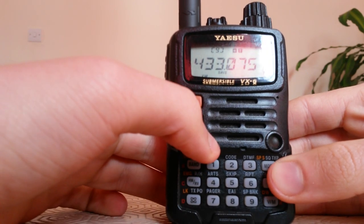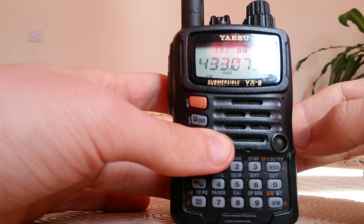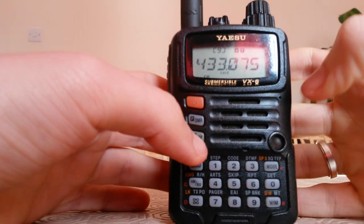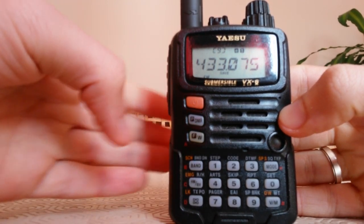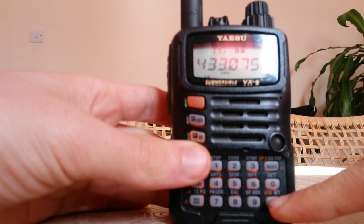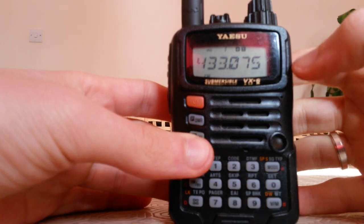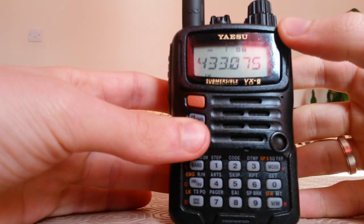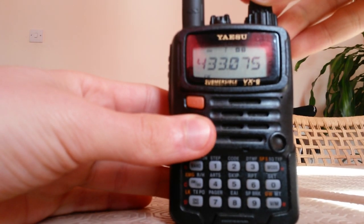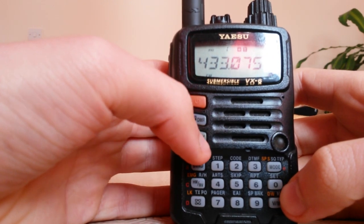As you can see, now we have our repeater on the radio. Imagine you want to save it so you don't have to do all this every time you want to talk on your repeater. It's very easy — you press the F key and hold it, then press again. When you are in memory mode, you have your repeater saved in your memories. If you have a lot of frequencies it can be hard to remember which is which.